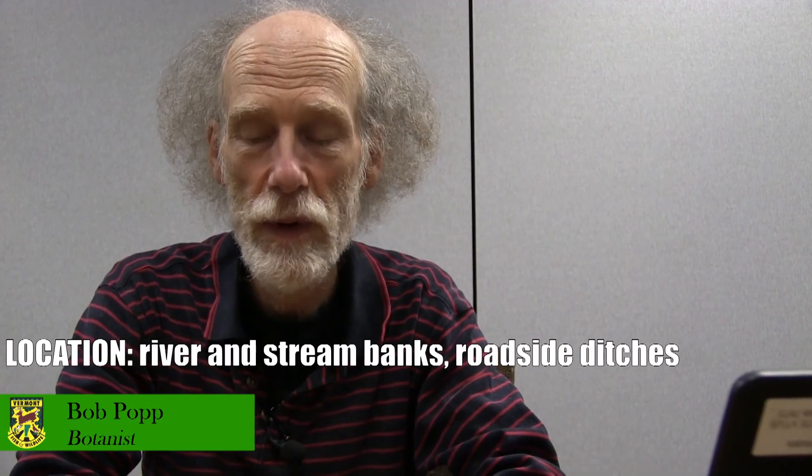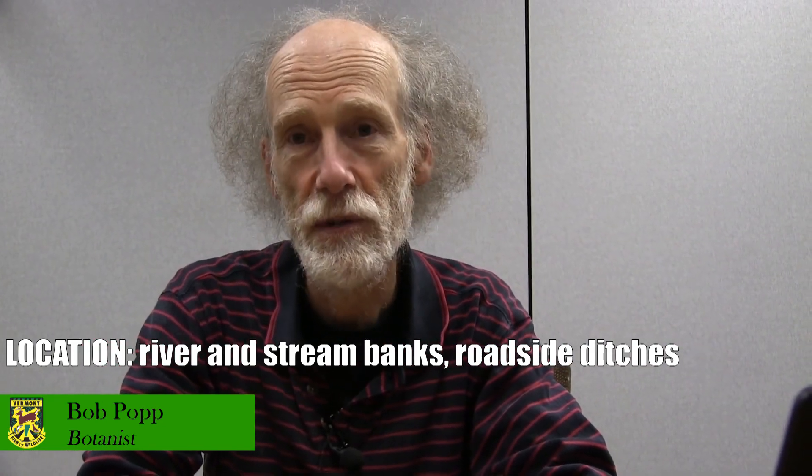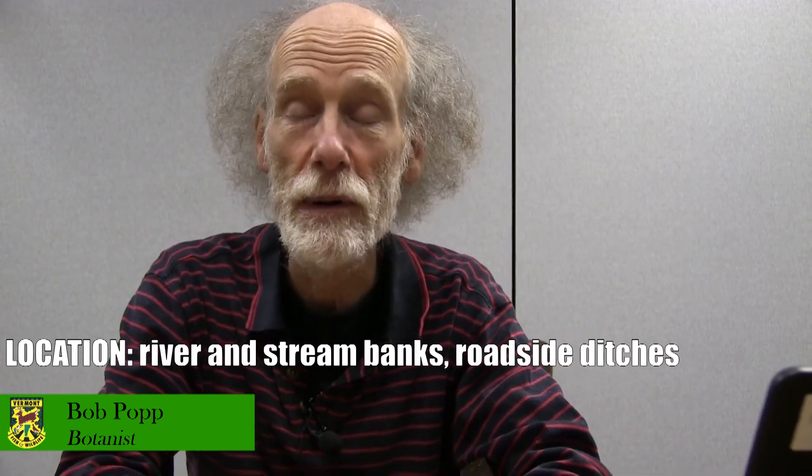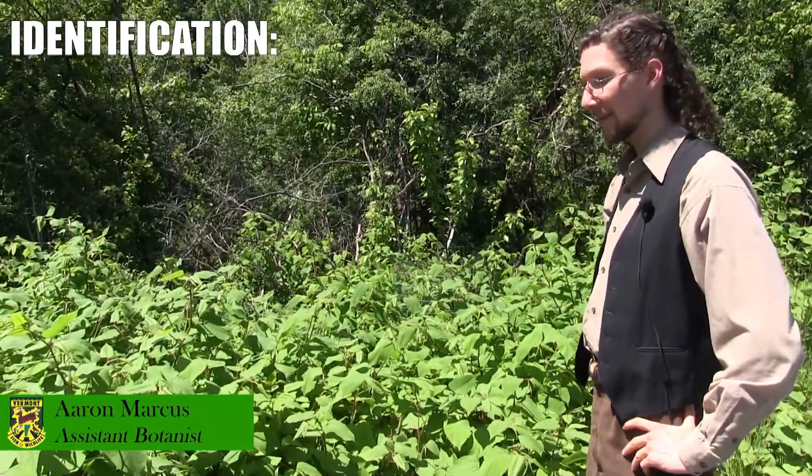Japanese knotweed is located mostly along rivers and streams. Another really common place is roadside ditches. We are standing in front of a large patch of Japanese knotweed.